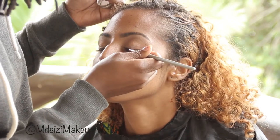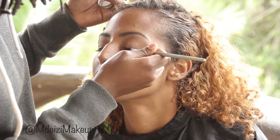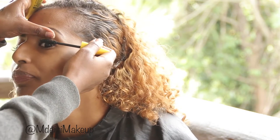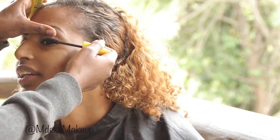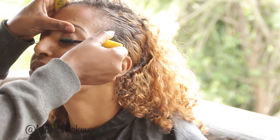For this look I did a really simple line on the eye and applied mascara to her lashes. We went with her natural lashes because that's what she wanted — she didn't want to wear falsies. Her natural lashes were long and really beautiful.